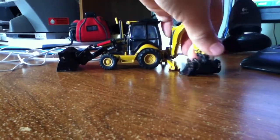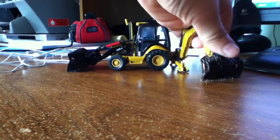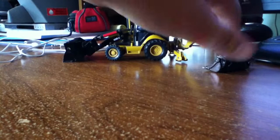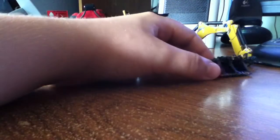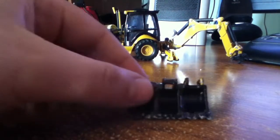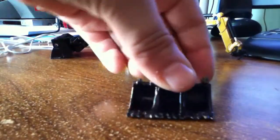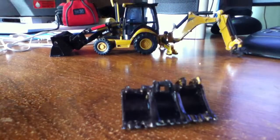Okay guys, it's Jonas here and I'm showing you my custom bucket on my Cat 420E IT. I took two buckets off of cheap John Deere excavator buckles that I had and the middle one with the mount on it is the one off the 420. I just super glued them together and went over it with a Sharpie marker to make it black.